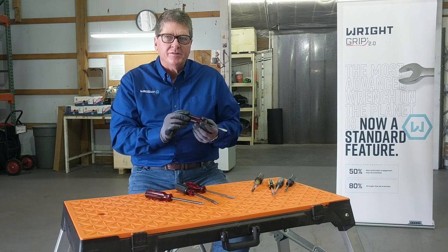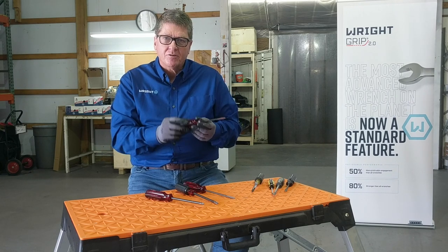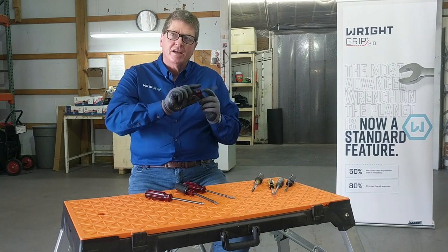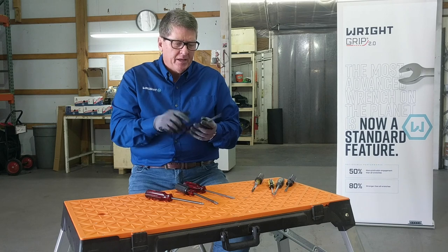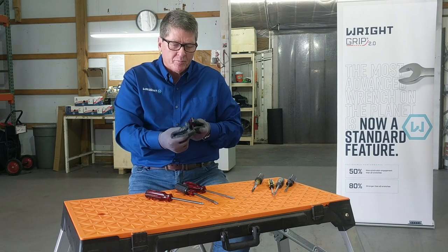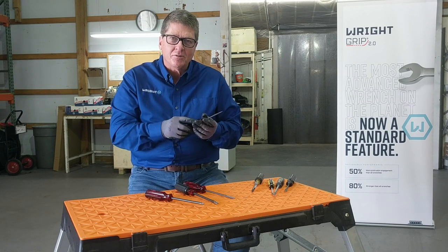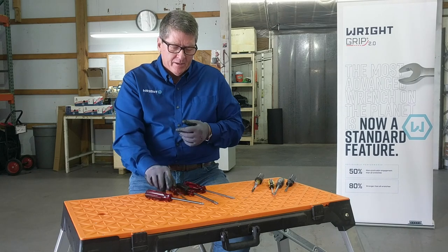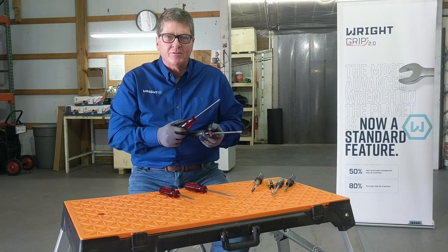There are features and benefits to the Wright screwdrivers that make a big difference when you're using them. The acetate handle is chemical resistant and it's a tri-wing design — a handle that you can really put a lot of force behind. The shanks are made out of chiseled steel and ground. Pre-stressed tips mean those broken-off tips you've seen won't happen with the Wright screwdriver. Whether it's cushioned grip or standard acetate handle, these will become your favorite screwdrivers.